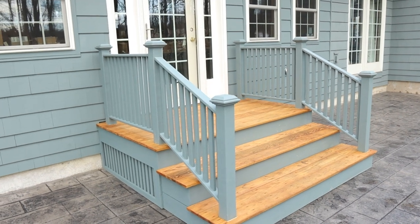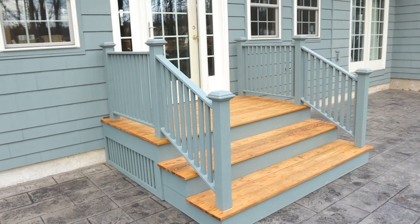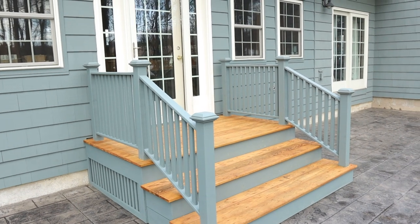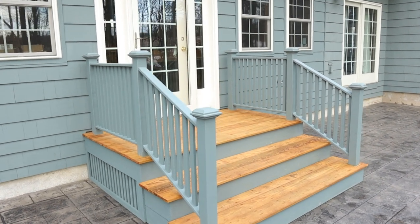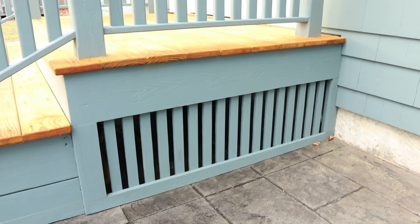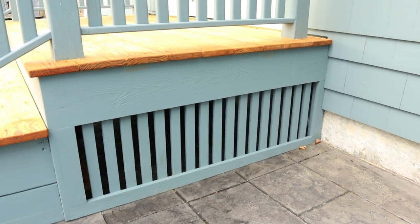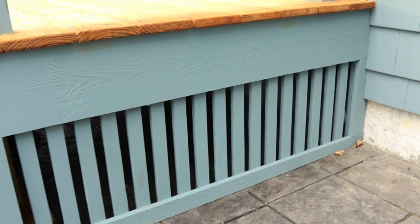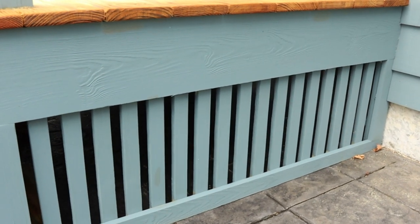I want to just focus on a few different things first, explain them, and then end up telling you how I made these post caps. Right here you can see the lattice. I don't like crisscross lattice — it looks hokey to me. I like the up and down look right there, the vertical slats.